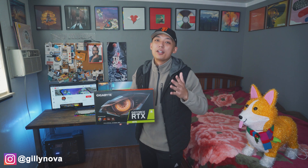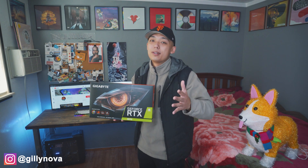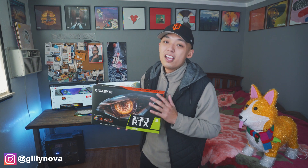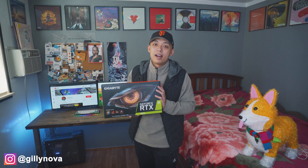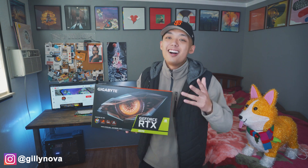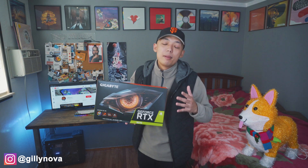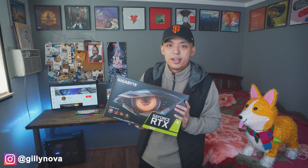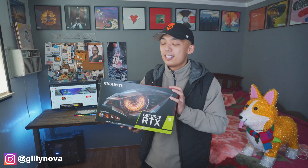First things first, if you purchased the 3070, the 3080, or the 3090, I just want to say congratulations to you guys. For those of you who aren't aware, it is pretty hard to purchase these right now. I was lucky enough to purchase mine off Newegg for MSRP price of $549. It was just recently released on October 29th, 2020, so I believe it's going to be really hard to purchase these until maybe next spring or next summer of 2021. Without further ado, let's go see what's inside this box.